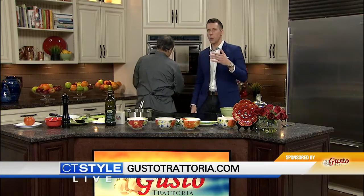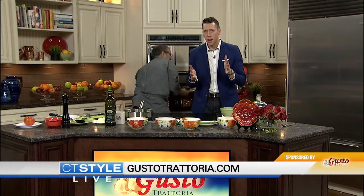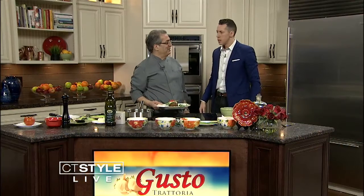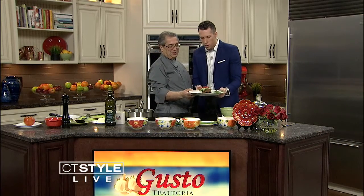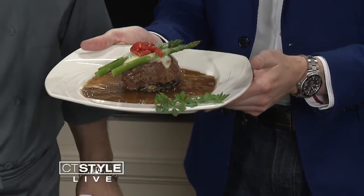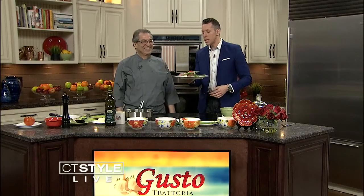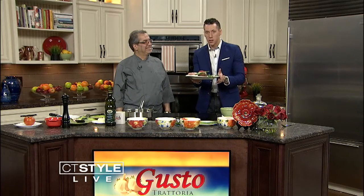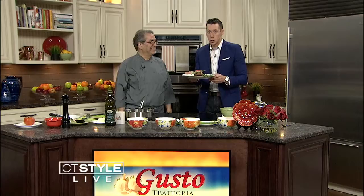As that cooks, we have a winner from our contest. Head over to gustotrattoria.com — we have our Win It Wednesday winner: Lisa Esposito from Wallingford has won a $250 gift card from Gusto's Trattoria in Milford. Congratulations, very generous. And here is the finished dish — magic of television. Riccardo, thank you so much for being here. Hopefully there's some left for Teresa at the end of the show.